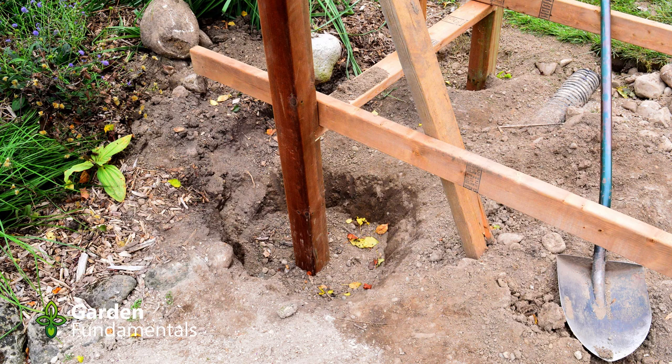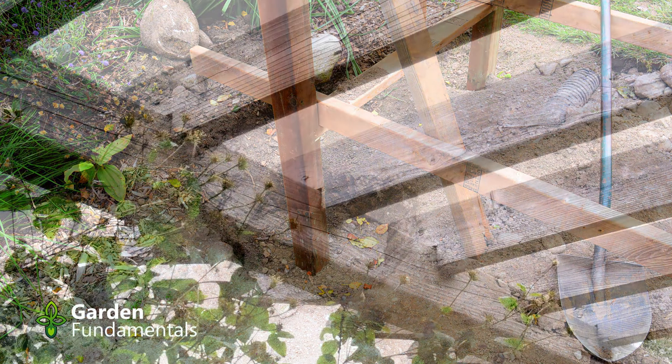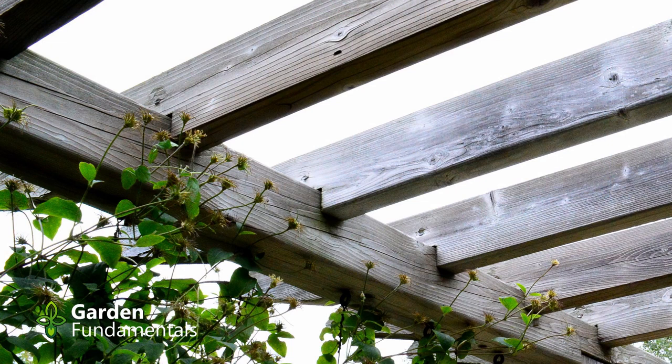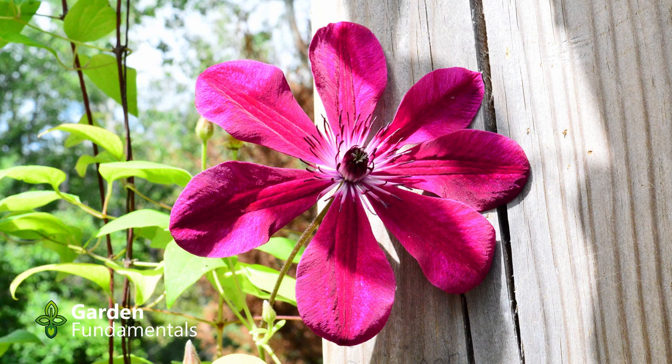Remove those two lower braces that we had put in because they're no longer needed — those vertical posts are no longer going to move inside those holes. Add the rest of the top cross braces, spacing them nicely. The way I do this is put the cross pieces in place and then toenail them on both sides. Your structure is finished now, except for the extra wire for the clematis to climb up.